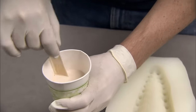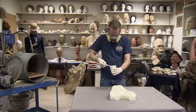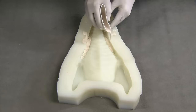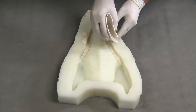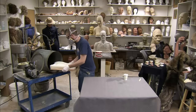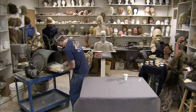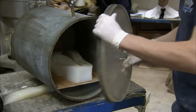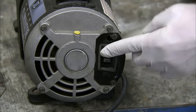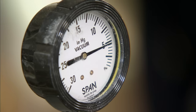A figure finisher prepares a mixture of monomer and polymer commonly used to make acrylic teeth. The acrylic mixture is poured into a mould of the Raptor's jaw. Once filled, the mould is placed in a vacuum chamber.